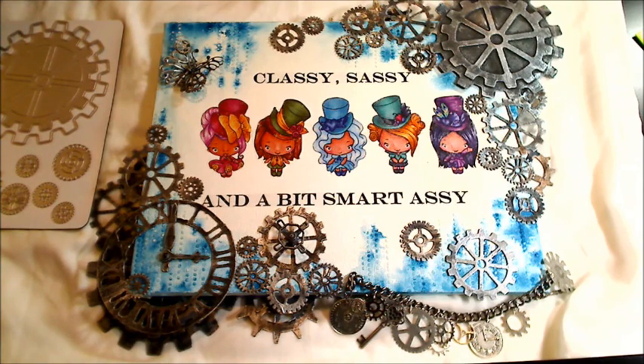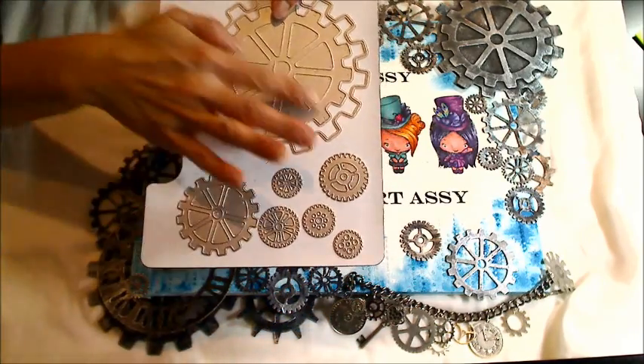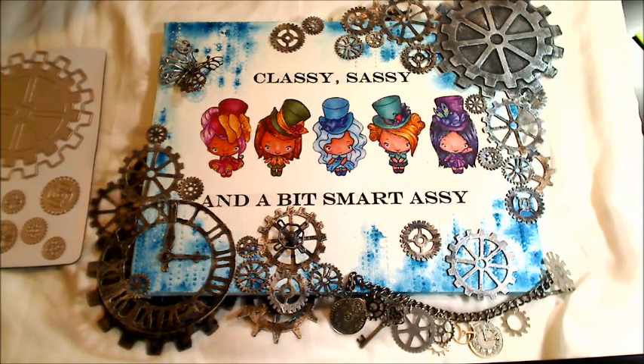The only requirement is to leave a comment and to be subscribed to Diamond Dyes YouTube channel. I used the Steampunk Gears die set and the Steampunk Gears mini album die set to create this canvas and I'm going to be sharing the whole process with you from start to finish.